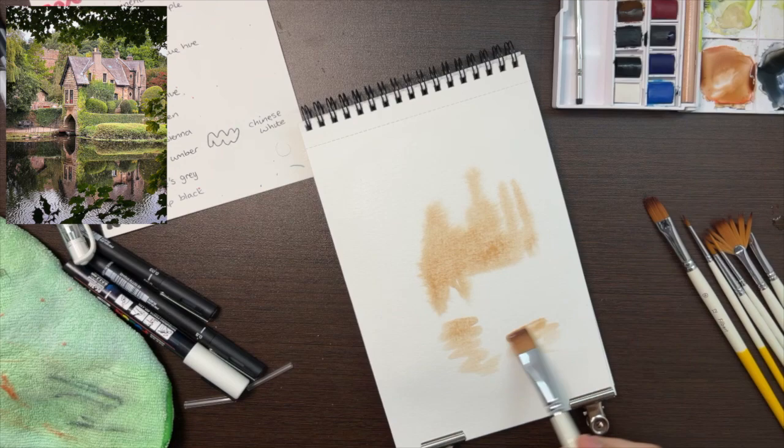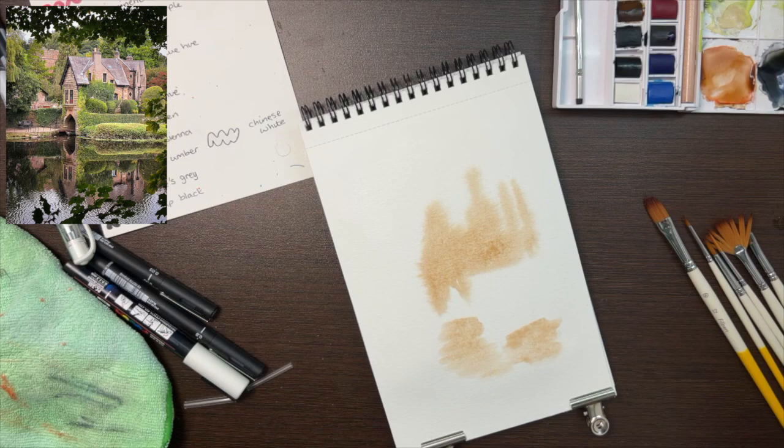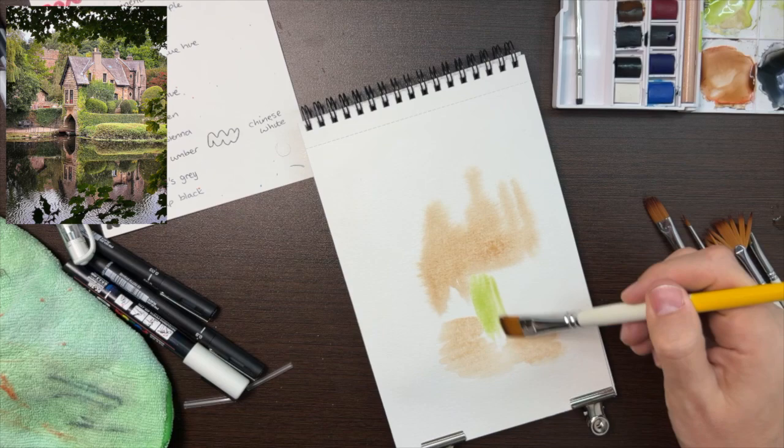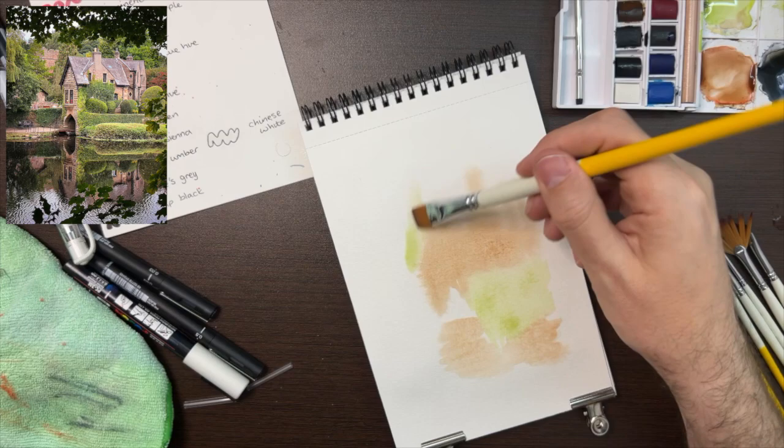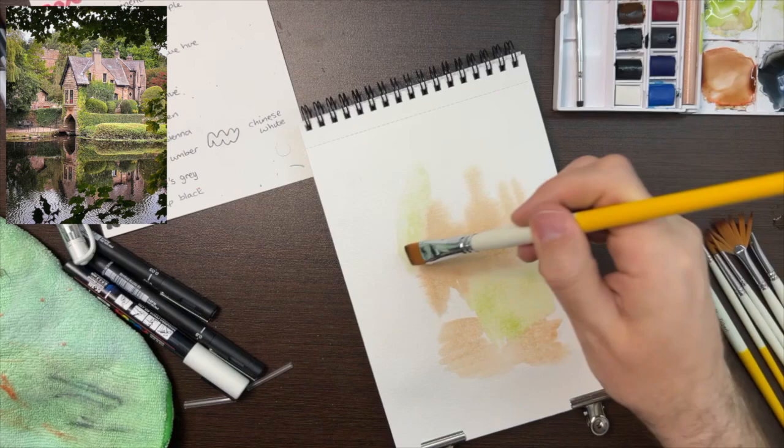The palette I'm using is a Winsor and Newton palette — a small travel palette with 16 colours, but they're all really nice and you can mix anything from them. I love this colour — this is Sap Green. I've pretty much been using it for all of my base colours for trees, grass, bushes and foliage. It's a really nice start, it doesn't overpower anything, and then later you can build it up with different shades.